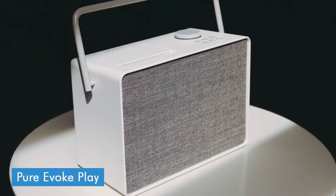Hi, I'm Daniel from LIGO.co.uk, and this is the Pure Evoke Play. The Evoke Play is a brand new radio that's just been released by Pure. It's got DAB and FM modes, as well as internet connectivity and Spotify Connect. It's quite expensive at £250, but is it any good? Let's take a look.